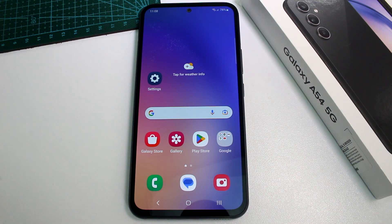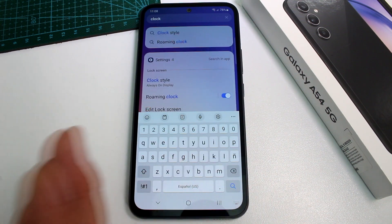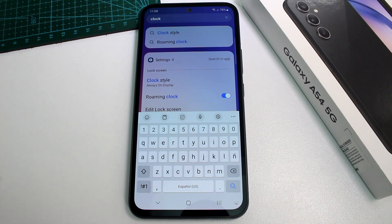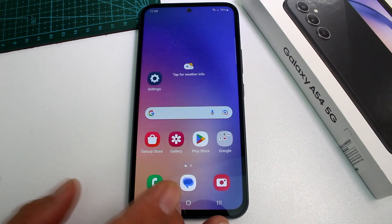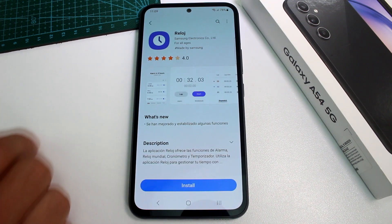Fast and easy: how to set up the alarm on the Samsung Galaxy A54. You're not gonna believe it, but if you search for the clock app, you're not gonna find it — it's not installed on your phone. So first of all, you have to download it. Go to the Galaxy Store.